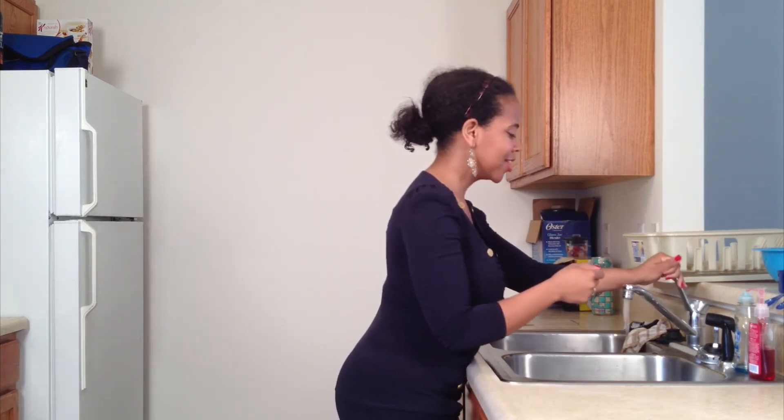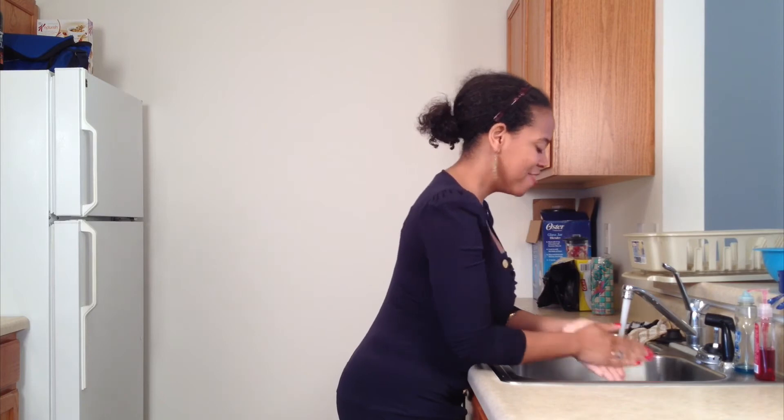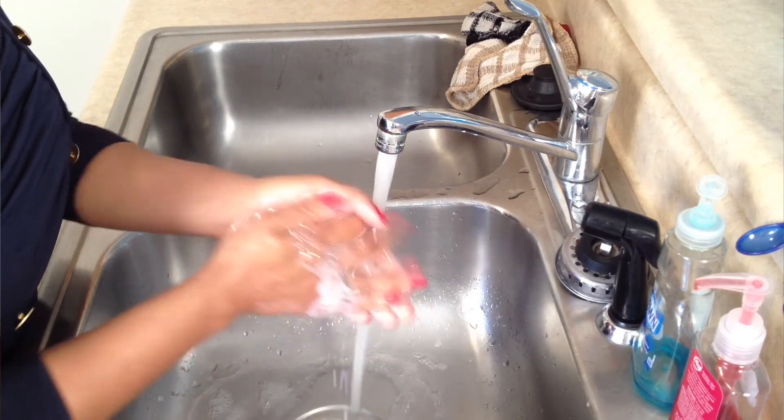We must first wash our hands because we want to be considerate of everybody and their personal well-being. So let's go ahead and wash your hands. Like they say, sing the happy birthday song — if you get that stuck in your head, everything will work out right. I'm not going to sing for you all today.